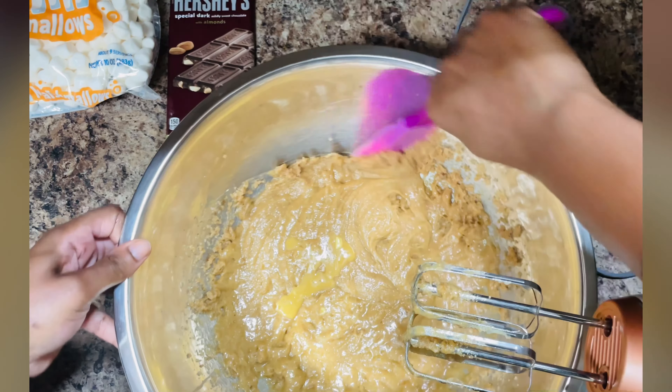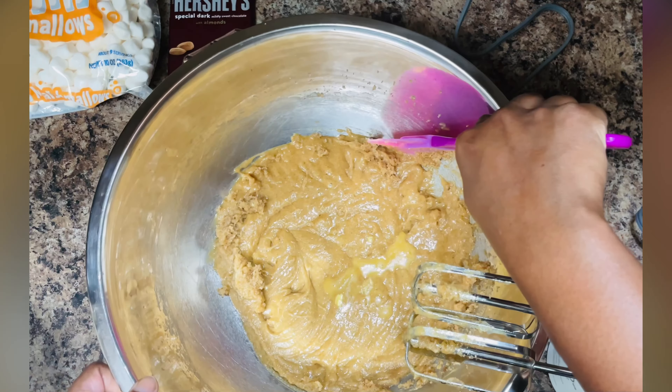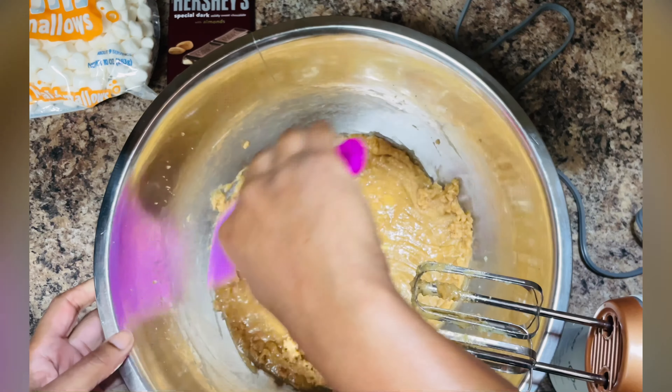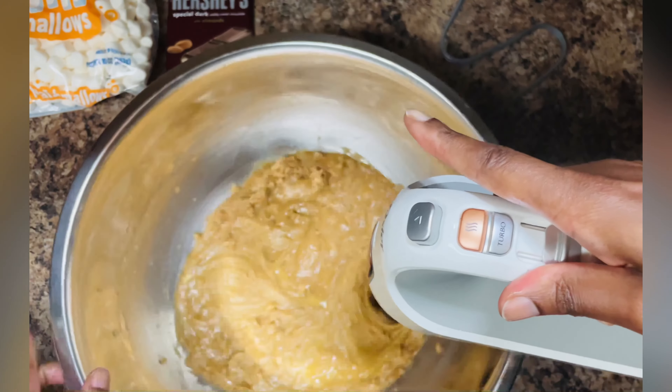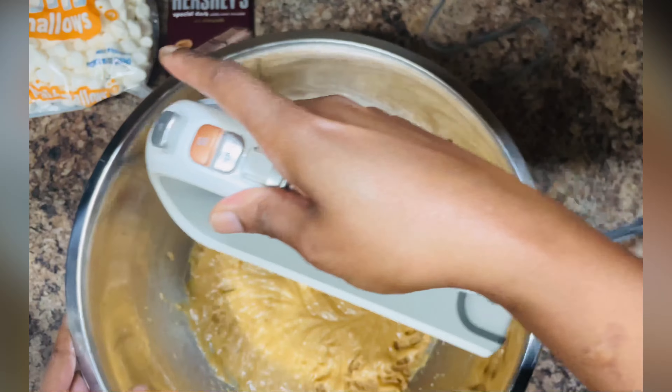Always scrape the sides of your bowl and incorporate that with your recipe. Give that a good mix and then we can move on to the dry ingredients.